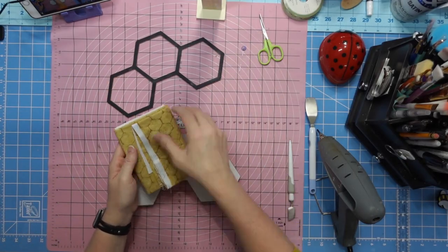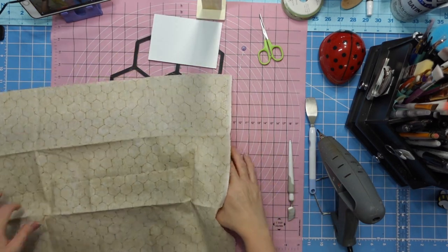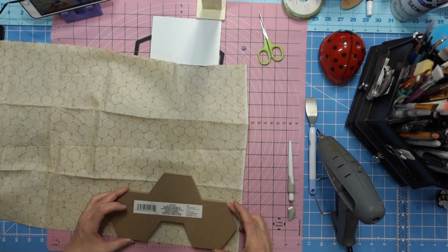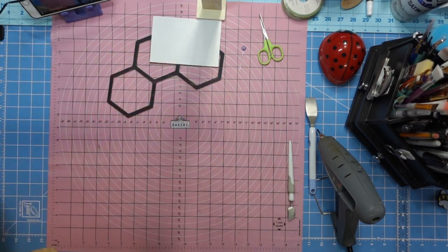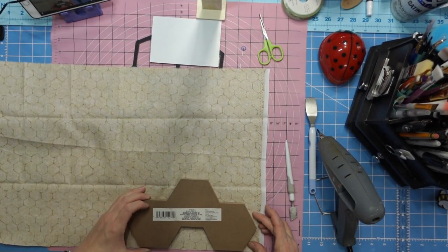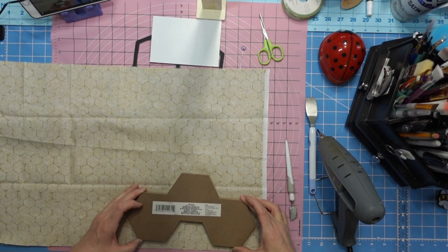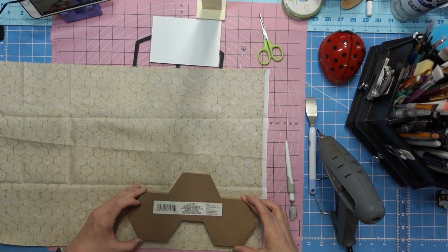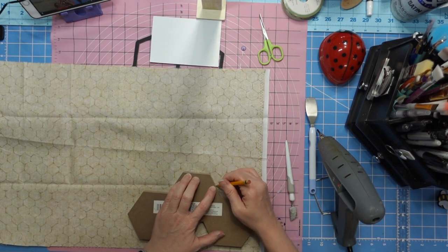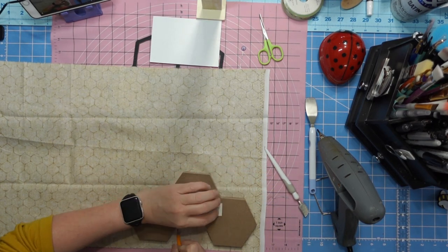Got it all cleaned up and threw the paper in the trash. I have this fabric that looks like a beehive honeycomb - I got it at Hobby Lobby probably last year but I'm sure they still have it. I'm going to maneuver my fabric around, set the plaque down on the back side, and just take a pencil to trace it out.